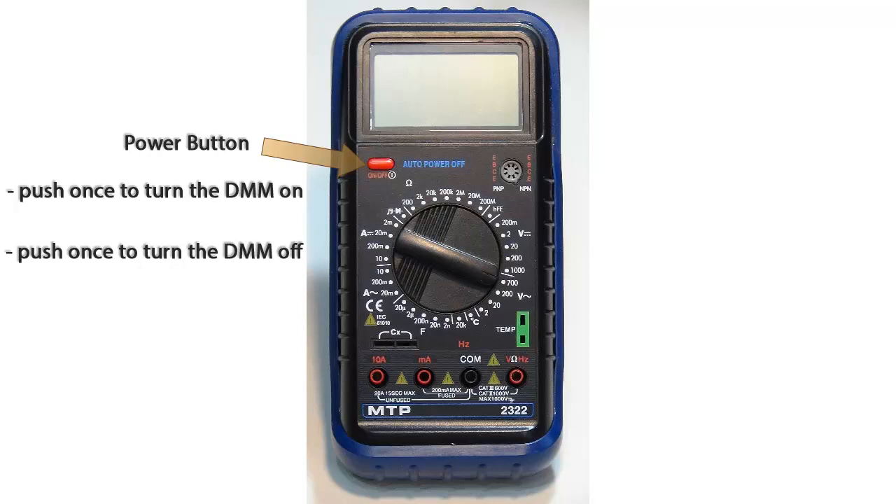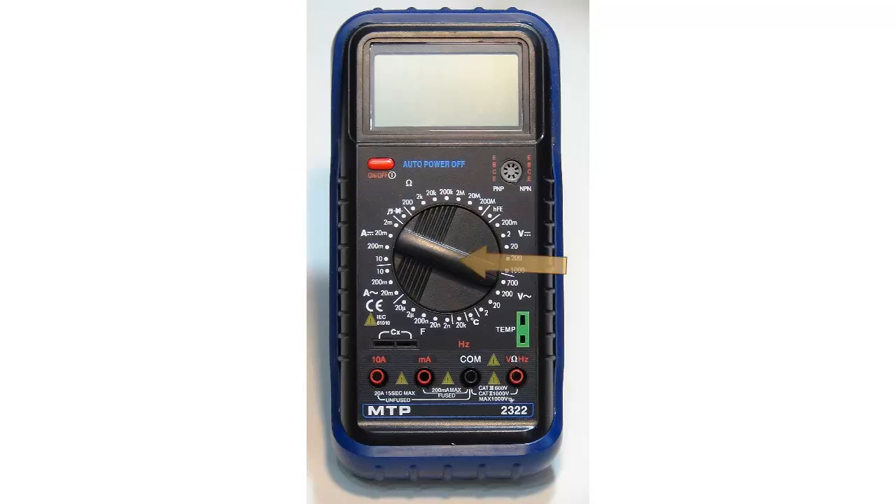To extend battery life, this DMM has an auto power off feature. After 40 minutes, this meter will turn itself off. To turn the meter back on again, all you have to do is push the red power button.